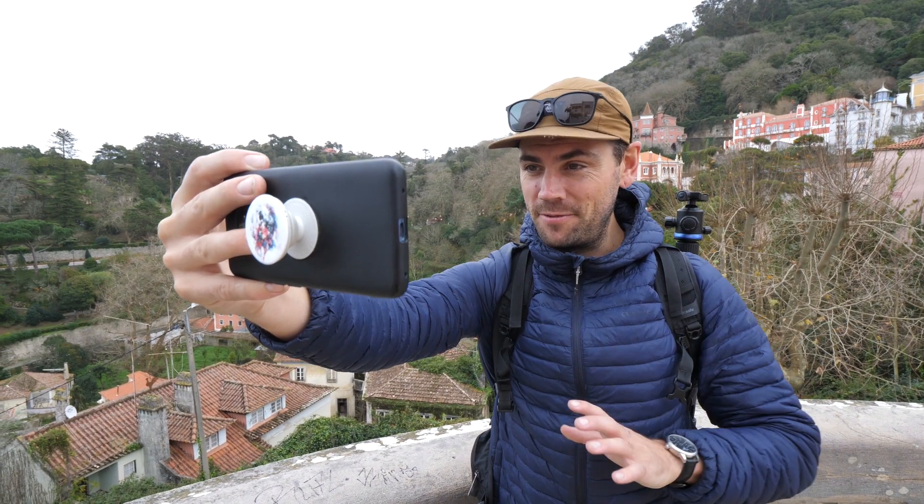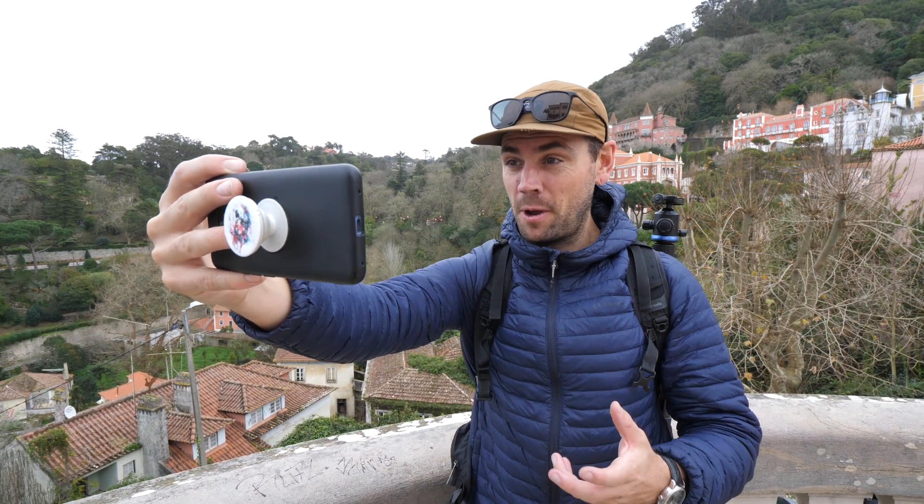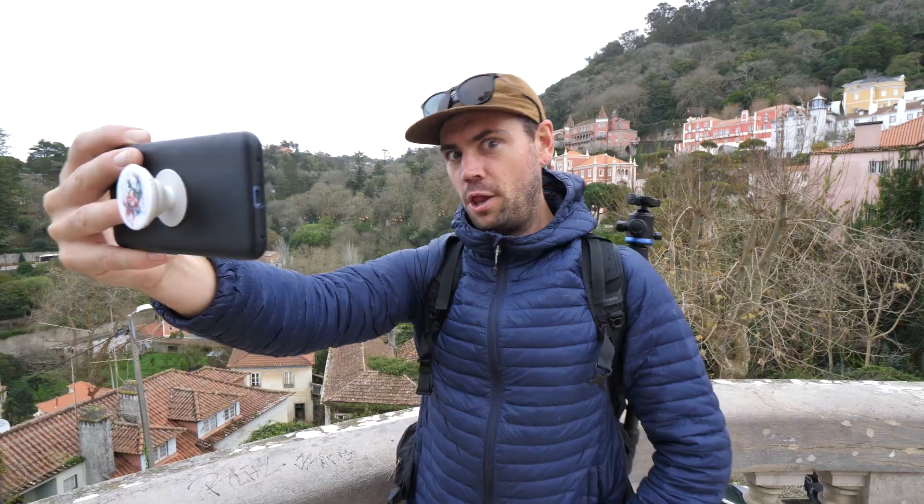Good afternoon from Sintra, Portugal. This is a challenge video filming one entire vlog only with my phone — I've never done that before. I don't even really use my phone to film video, so it's going to be quite the challenge. At the end of this video I've got a challenge for you, so I'm looking forward to seeing what you can create. It is time to explore a little bit of Sintra, Portugal. Let's go!